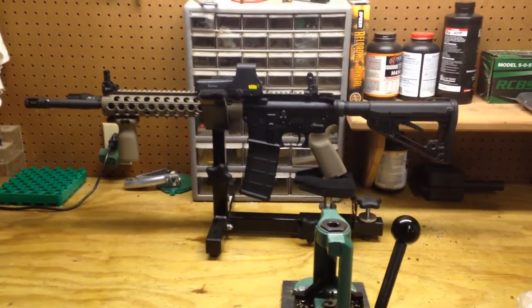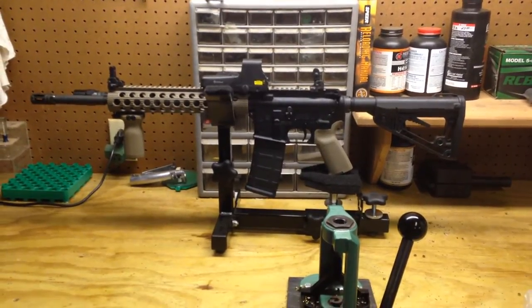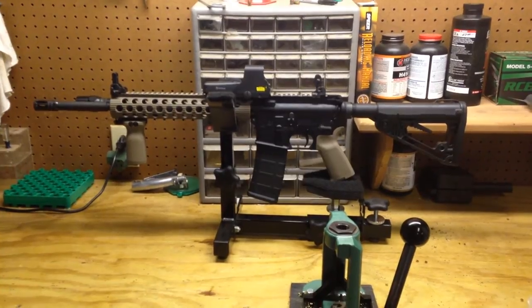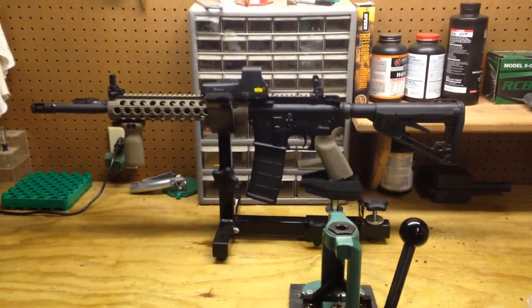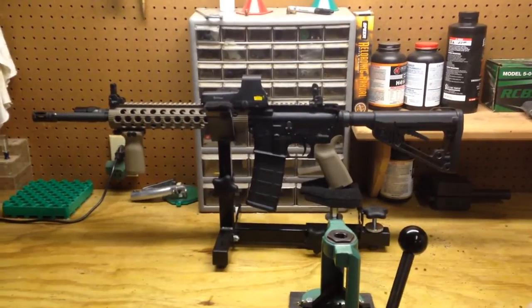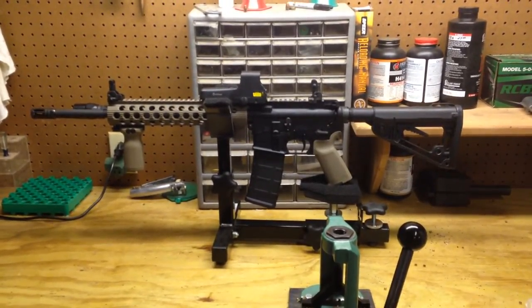This is my first AR-15 — a Colt LE 6920. I've had it for about three years. Within those three years, I've spent countless hours researching and studying the AR-15 platform. So the knowledge I've gained is just what I've learned — I'm not coming up with my own theories or opinions. I'm just trying to pass what I've learned on to you guys.